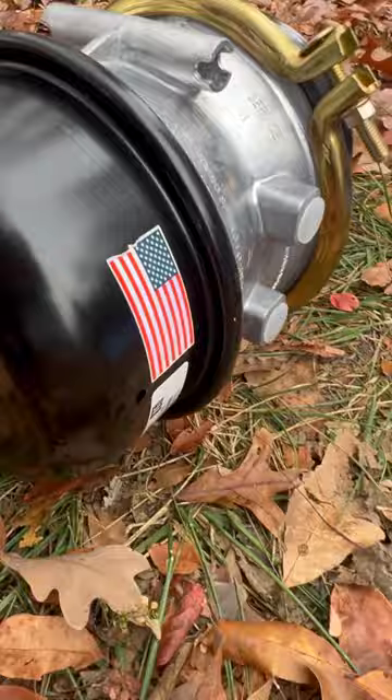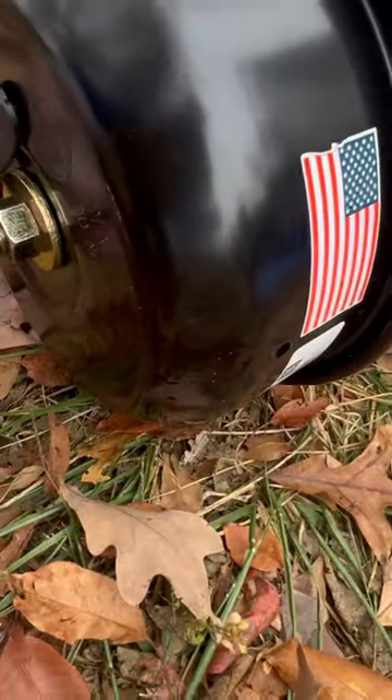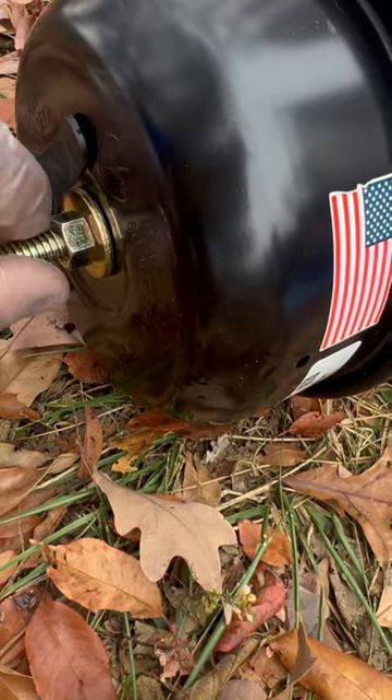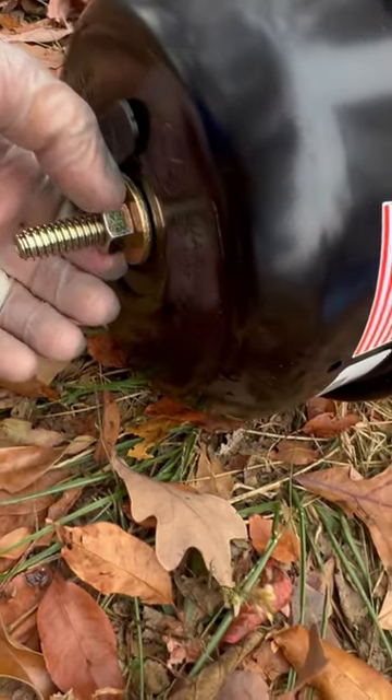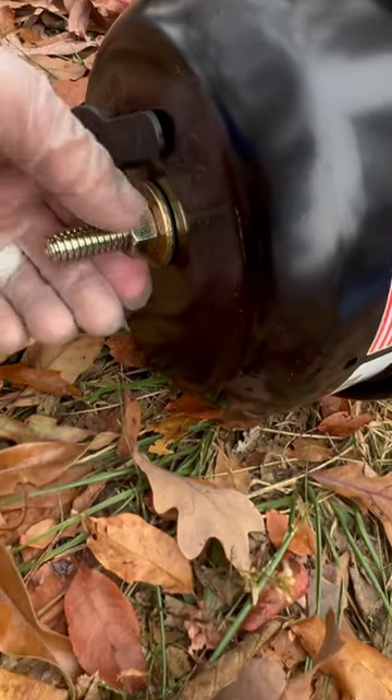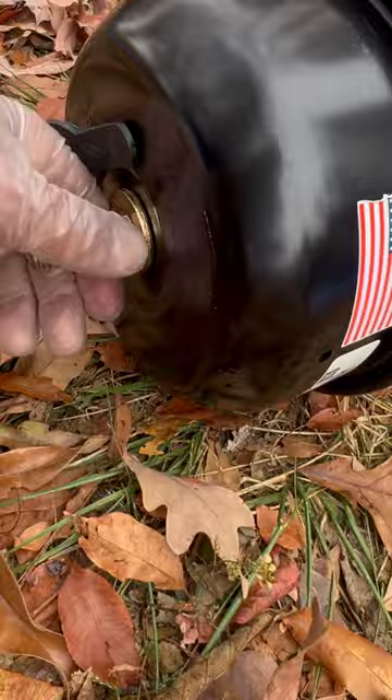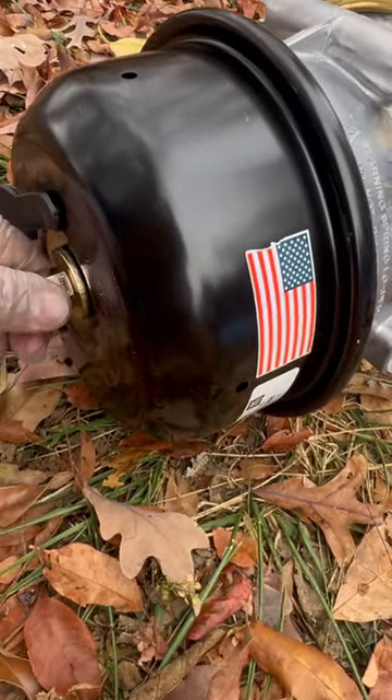You basically just put that caging bolt down in the chamber and twist it clockwise so it'll lock in place, then put on the washer and nut that it came with and tighten it down until it doesn't tighten anymore. That's how you cage a brake chamber.